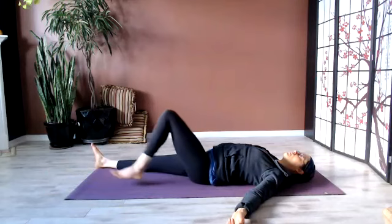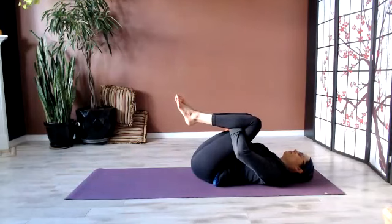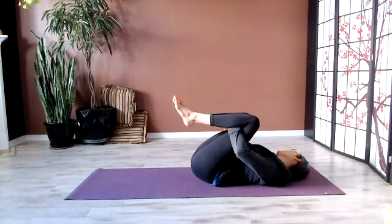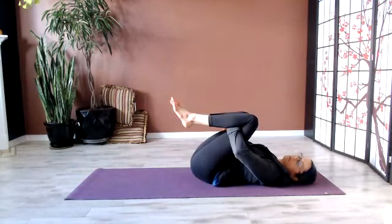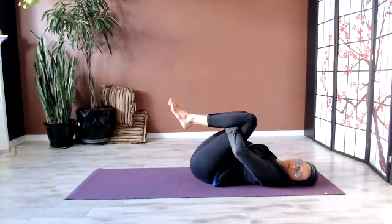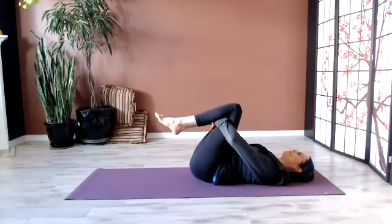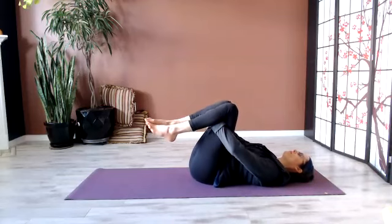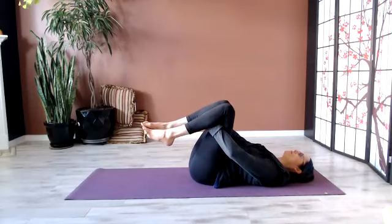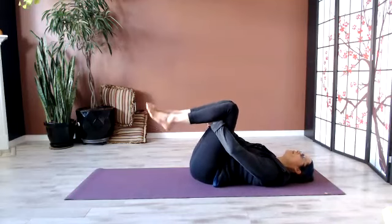Notice if this shifted your experience in any way. From here, plant the feet, then hug the knees into the chest. Perhaps rock the head side to side — only if it's safe for you. Still the head, and rock the legs side to side. And plant the feet back down.